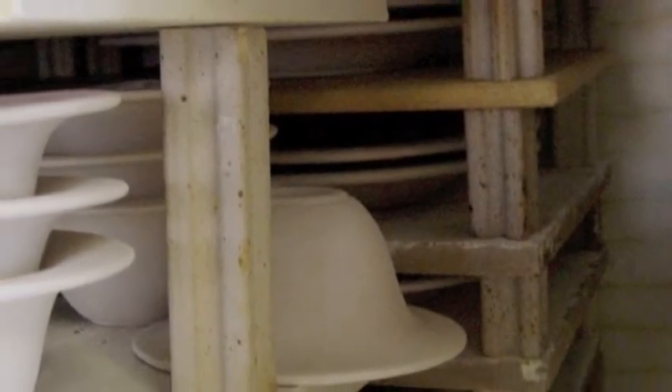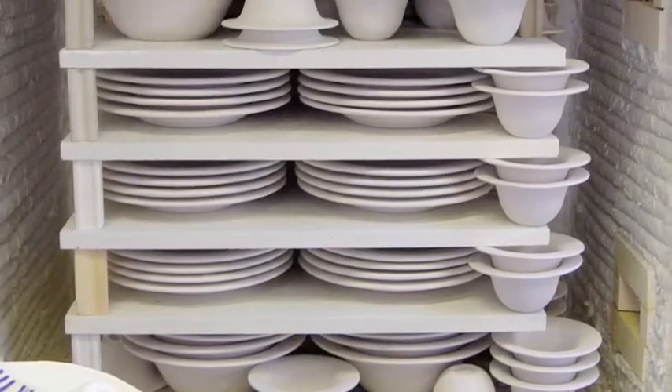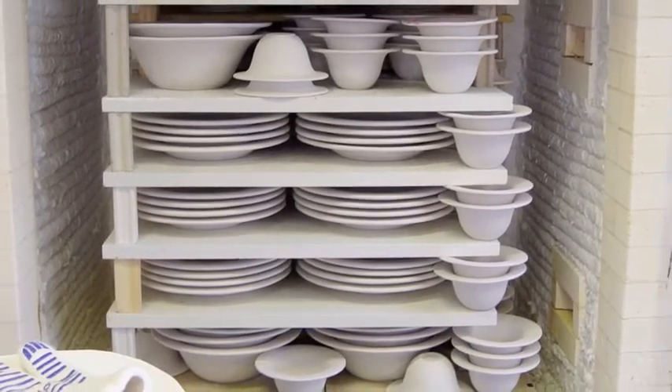The plates must be completely dry when they are fired or they will explode in the kiln. Here the kiln is stacked and loaded and ready for a bisque firing.